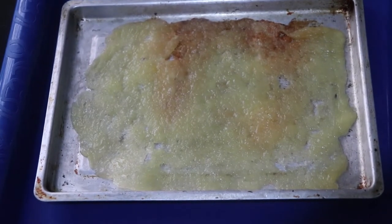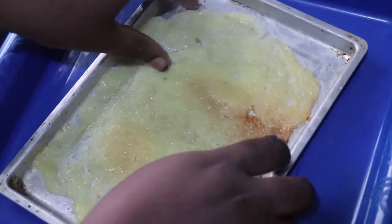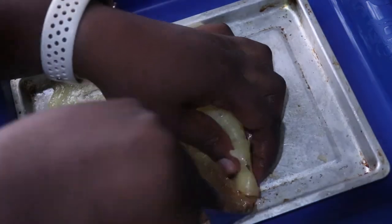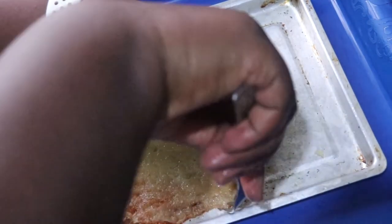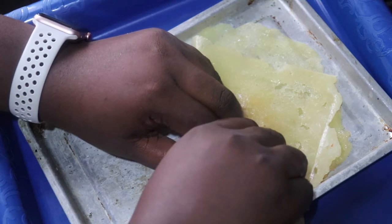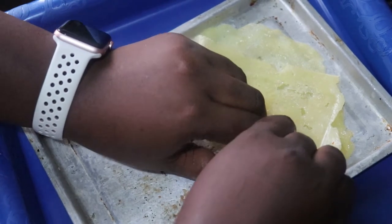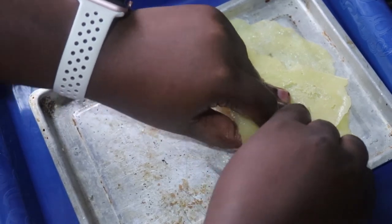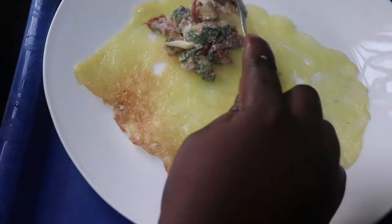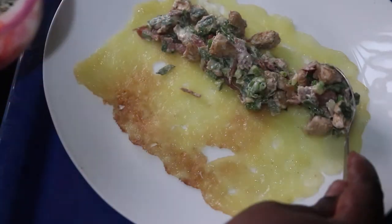Once it dries up, this is what you get. The mistake I made here was not using baking paper — and this wasn't even my first time doing this. Some edges started to crust and burn, so I had to use a fork to pry it out. Eventually I got it out in one piece. I allowed it to cool down because it was very hot. The longer your mozzarella is in the oven, the drier and crispier it becomes, so keep checking on it. This is the filling I'll use inside the cheese sheet.